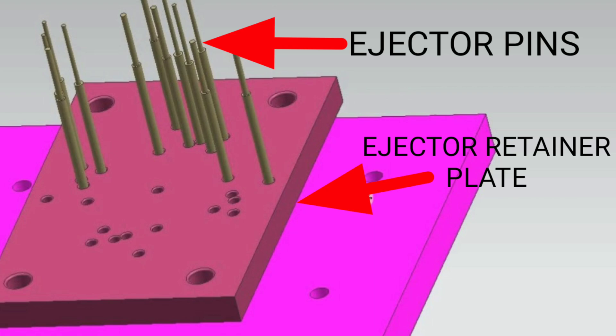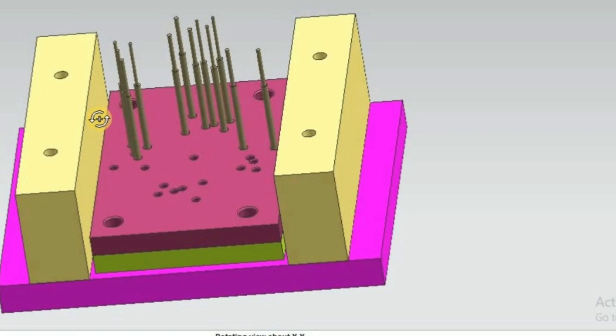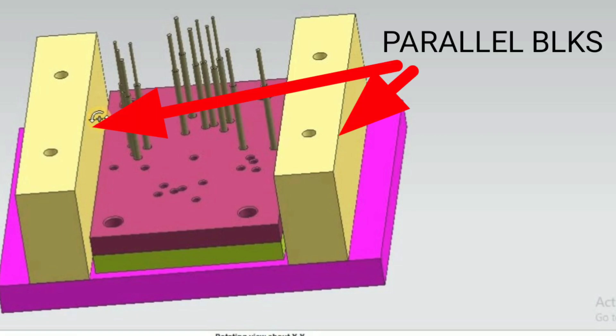This is the ejector retainer plate. The ejector retainer plate and ejector pin are used for ejecting the part. The next one is the parallel block — there are two of them and they hold onto the bottom clamping plate.